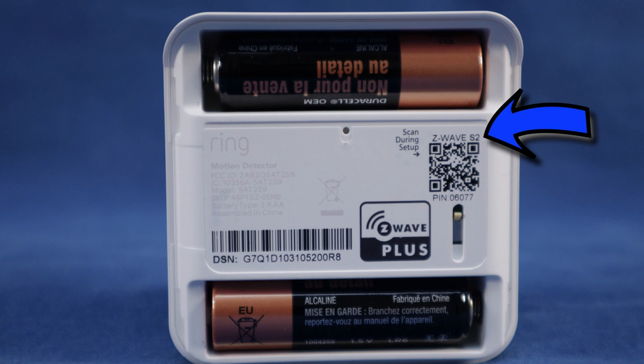Today I'm presenting the Ring Motion Detector. This sensor is designed for indoor use at operational temperatures between 32 and 120 degrees Fahrenheit. It's equipped with Z-Wave S2 connectivity. The Z-Wave Security 2 framework provides enhanced security to all the nodes to which it is connected, making it a powerful protection system for all connected Z-Wave Smart devices.